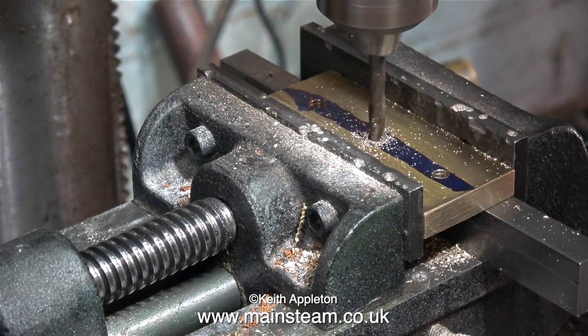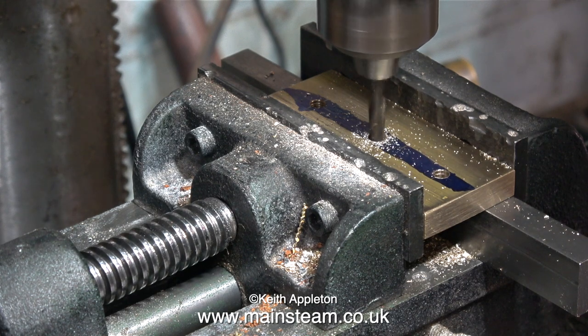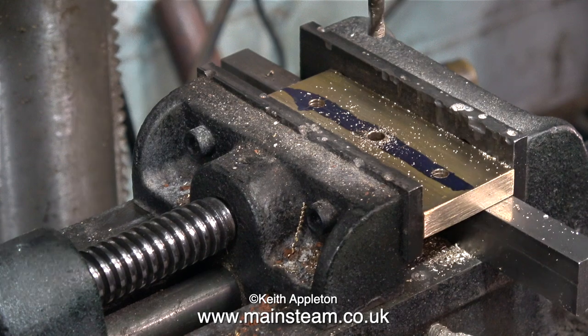And why is the drill making such a horrible noise? Well, the drill bit is very blunt. It's vibrating badly and it's even moving the position of the machine vice.